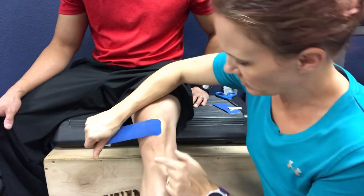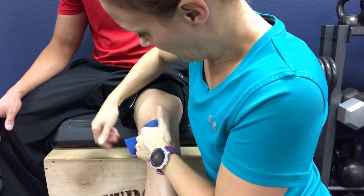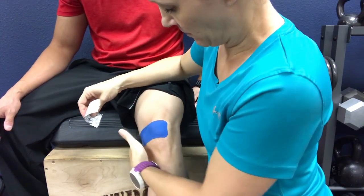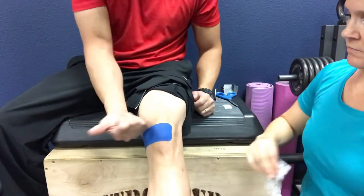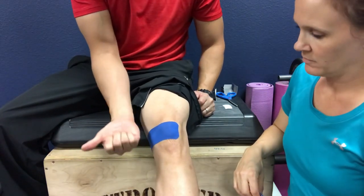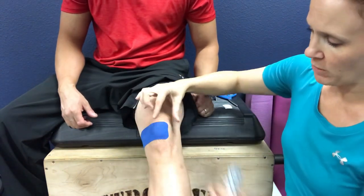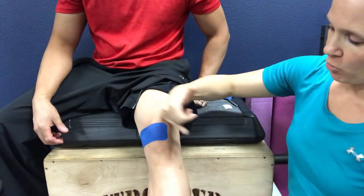We're pulling from lateral to medial, laying that tape down with the 70% stretch, and then the tip at the end we apply with no stretch and wrap that behind. I can already feel the tape pulling toward the inside part of my leg and thigh, allowing the patella — the kneecap — to pull over into its normal groove where it's supposed to be tracking with activity, instead of being pulled to the outside and not tracking properly, causing pain underneath the kneecap.